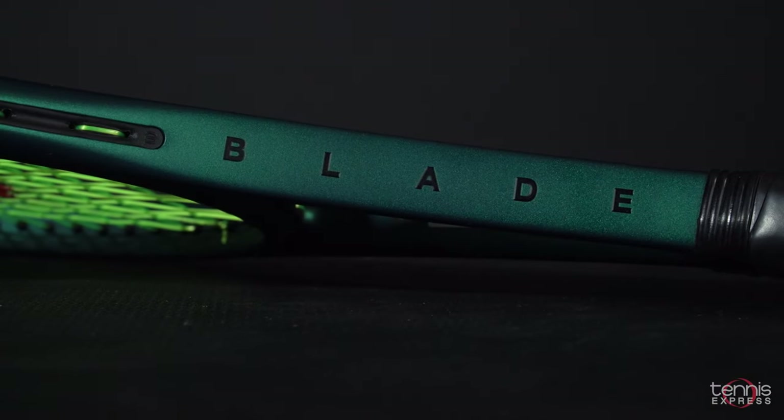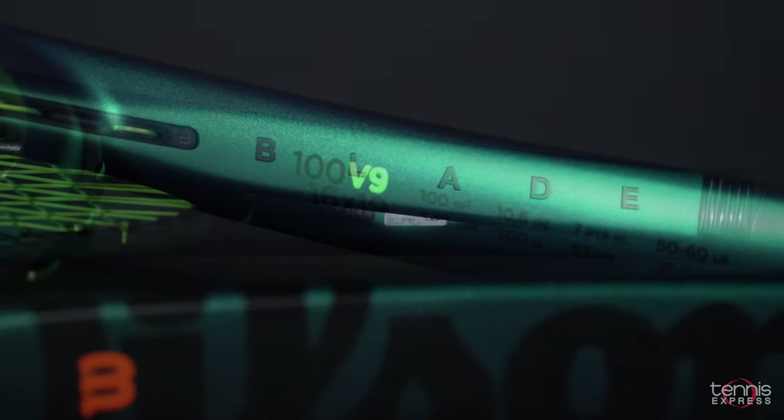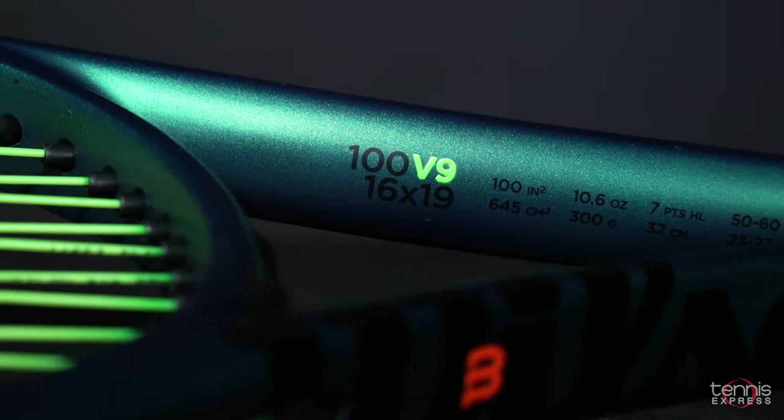Hey there, it's Sam from Tennis Express. I've got Alex with me, one of our playtesters, and we are talking about the racket review for the Wilson Blade V9, the 100 square inch version.